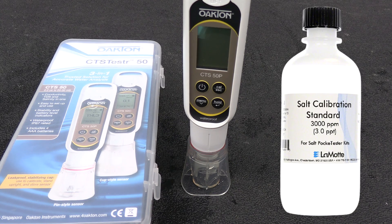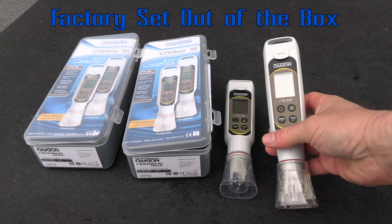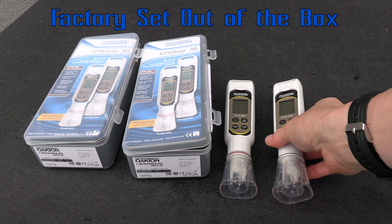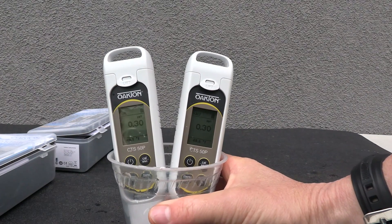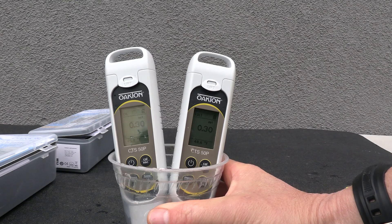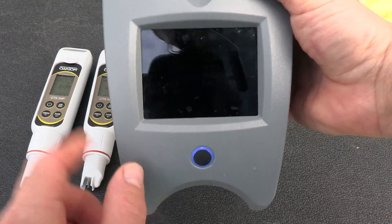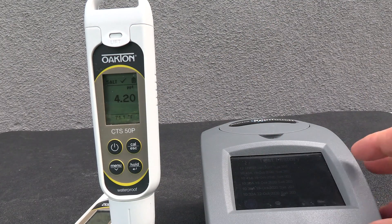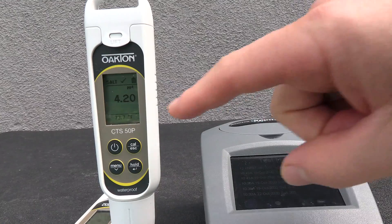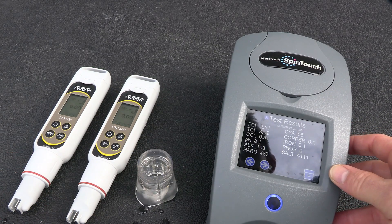If you ever need to calibrate the unit it's very easy to do with a 3,000 parts per million salinity solution. To show you how accurate the Oakton CTS 50 is, I have two meters here and I'm going to run the same water sample from another pool in both of them. Both are reading 0.30 in tap water. The Lamont spin touch is showing 4,100 parts per million, and this one is also coming out at 4,200 — the second test also shows 4,200 parts per million. So you can see how accurate the CTS 50 is.